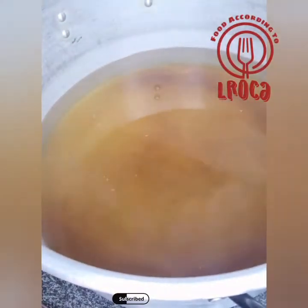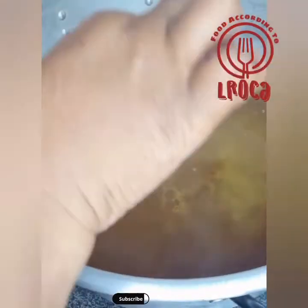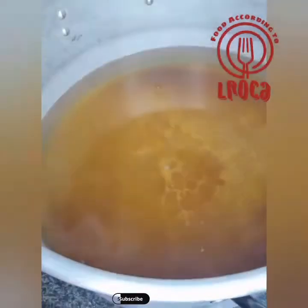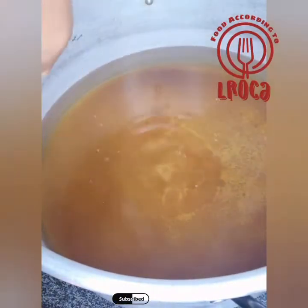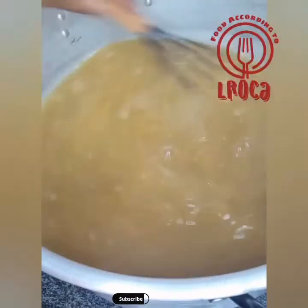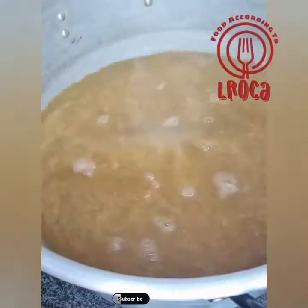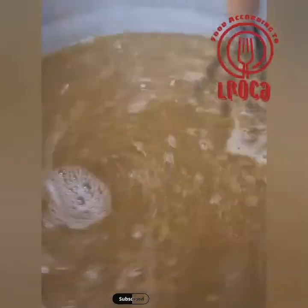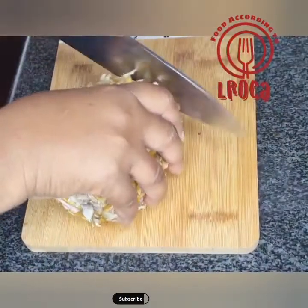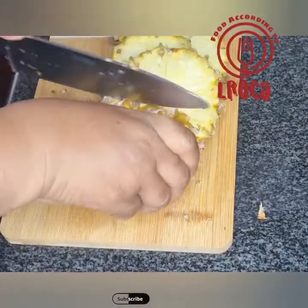We're gonna start by putting 5 liters into a big pot. After putting 5 liters, you're gonna put your sugar in there — remember we're making 10 liters but you're gonna use 5 liters for now. Then you're gonna put your ginger and cream of tartaric acid in there, and then bring it to the boil and let it simmer for 40 to 45 minutes. You want it to reduce.